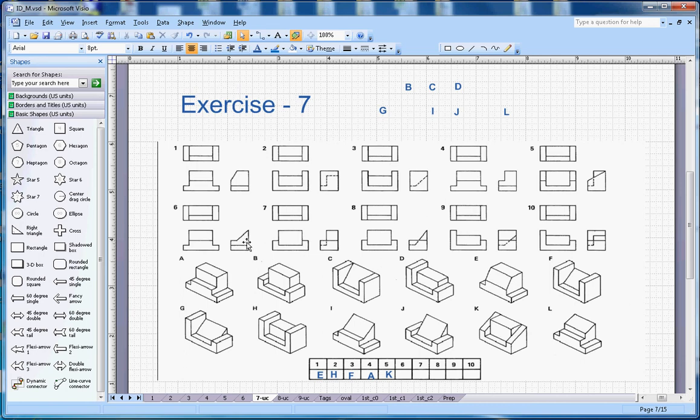Let's look at number six. On the top there is a slope here. I can see two candidates, but this one matches because in this case you will see the dotted line. So six will go with I.